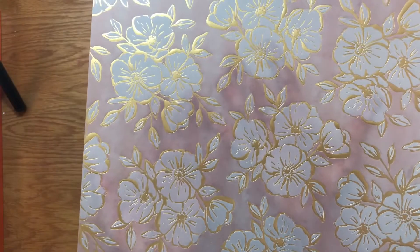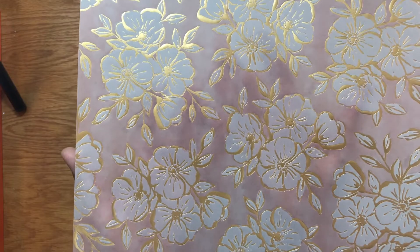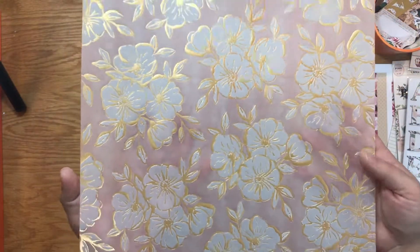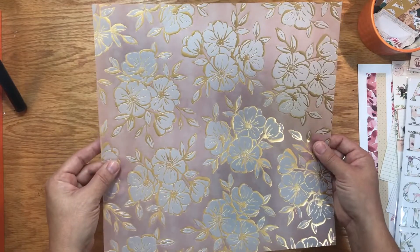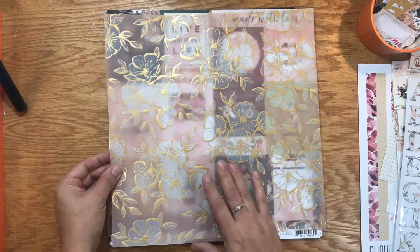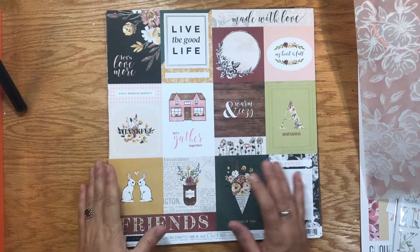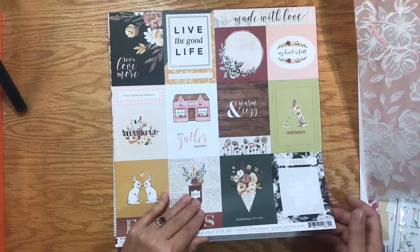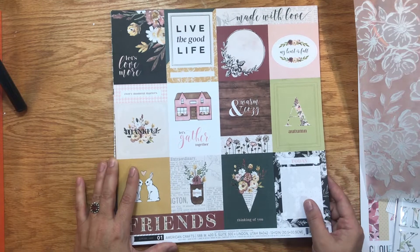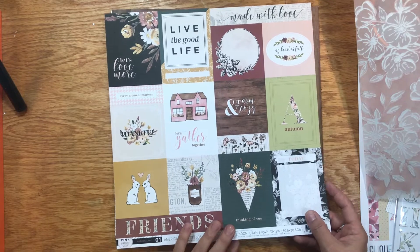The kit starts with this gorgeous vellum paper. Most items included are from Pink Paisley's Auburn Lane. It has a beautiful mauve pink color with gorgeous flowers outlined in gold. There are lots of florals in this kit — it still looks very fall and unbelievably pretty. You can never have too many florals in my opinion.